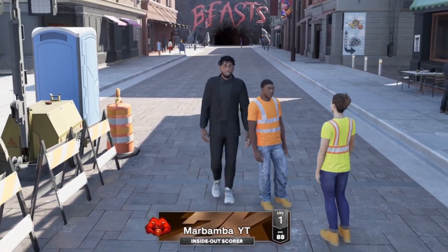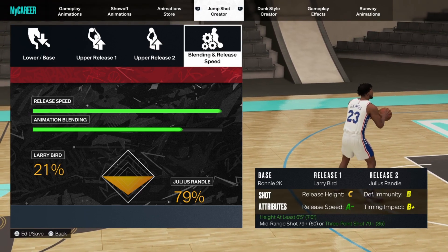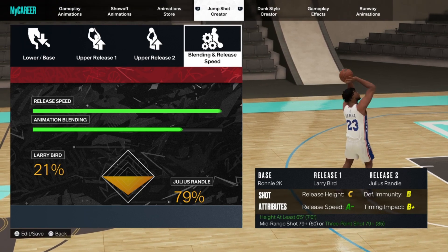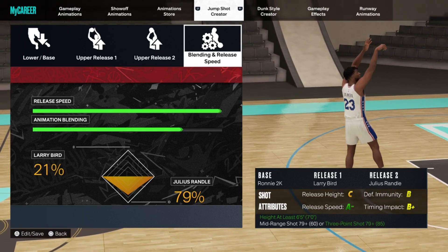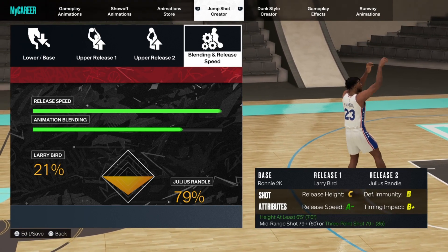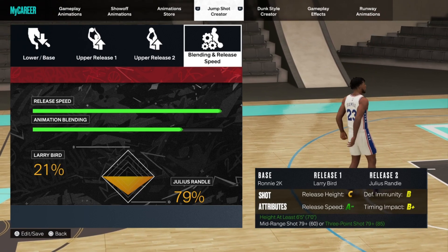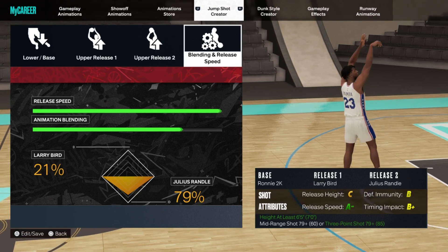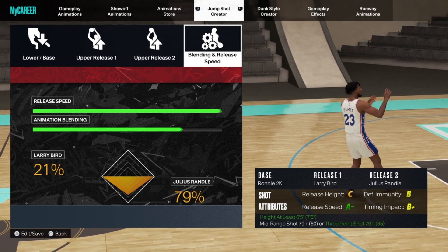The jump shot is base Ronnie 2K — and I'm telling you guys, this is no troll. This is the exact jump shot I was using in these highlights. Base Ronnie 2K, Larry Bird release one, Julius Randle release two. You guys see that release speed — it's an A minus. Timing impact is still a B plus, still really good. The defensive immunity is still high, it's a B.